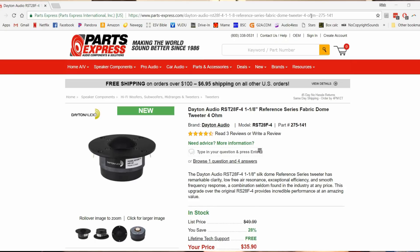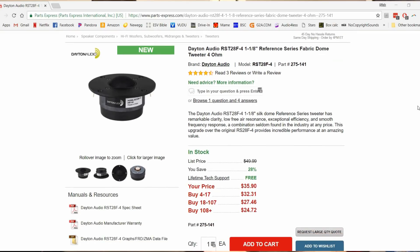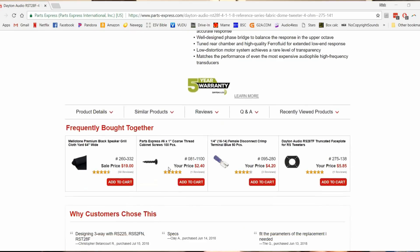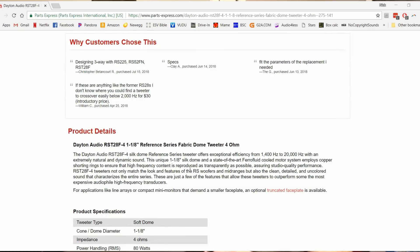So the next process is picking out a tweeter that can cross over that low. And guys, there's not a lot of tweeters that can do that, at least not without adding distortion. The tweeter that was picked was the RST28F-4, which is Dayton Audio's new reference tweeter, and it can cross over as low as 1.4 kilohertz. So we know that we can cross over now between 1.4 and 2K, and hopefully still maintain that room-filling sound that we're looking for.